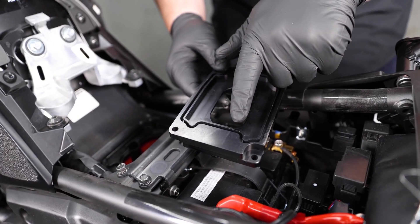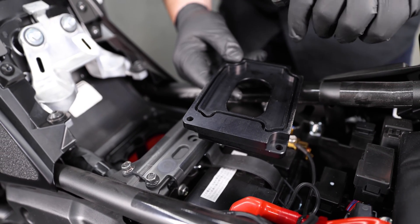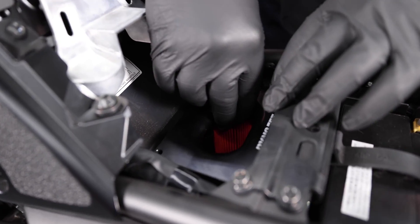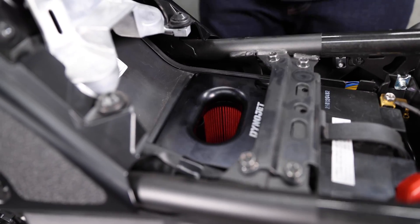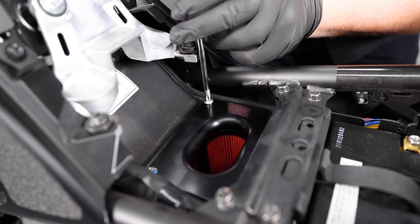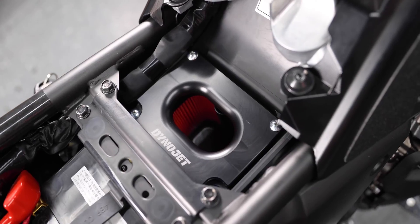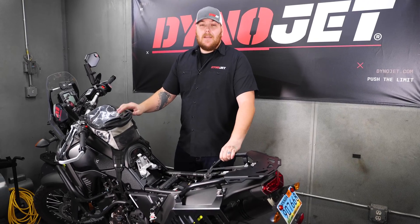You're going to want to look on the bottom of the lid and make sure that the cutout that fits over the filter is turned the right way so that the filter seats properly. We're going to go ahead and put it on top of the air filter with the DynoJet facing towards the rear of the bike, and then go ahead and reinstall our four screws. Now that we've got the lid installed, we're going to go ahead and throw the seat back on and get this bike on the dyno.